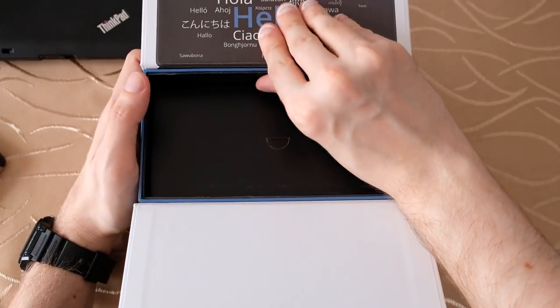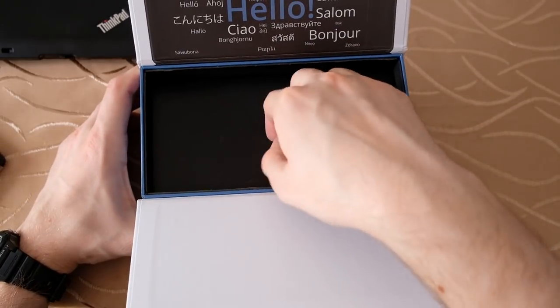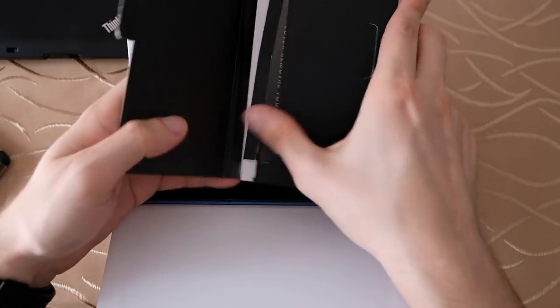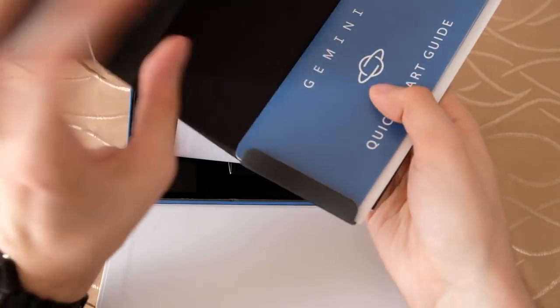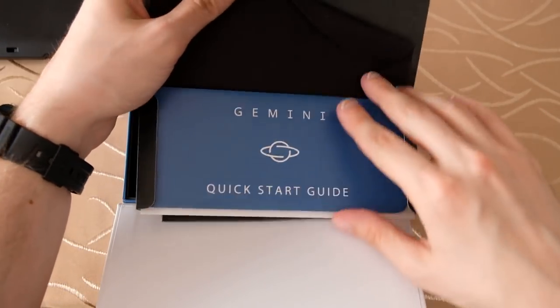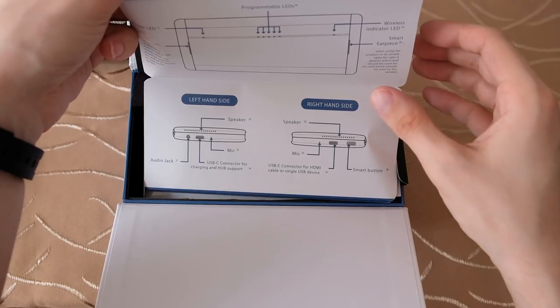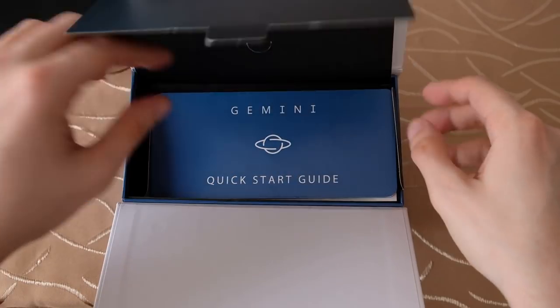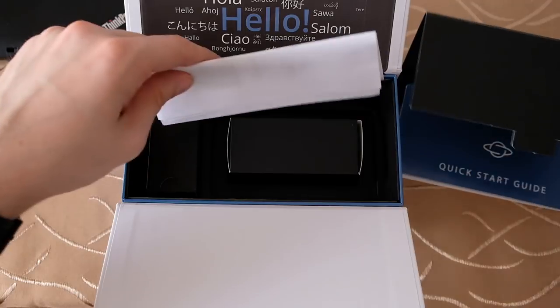In the box we have the usual contents: a nice cloth — I think for the keyboard — a quick start guide, and the usual paperwork that comes with a new device. The quick start guide covers all the details about this special device, including the different instructions.